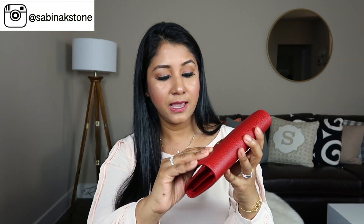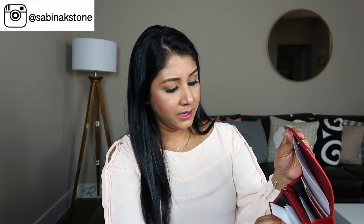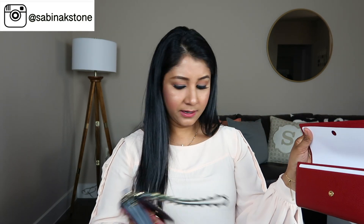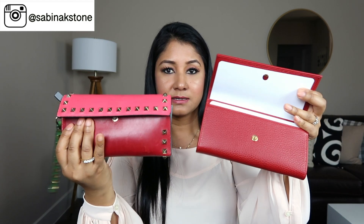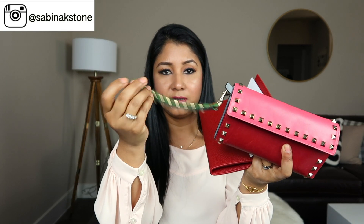I love how the red and gold match — really pretty. You can open it with a button right here. My Valentino is a similar design — kind of the same, just the difference being this is Valentino and this is Gucci. This one doesn't have a stud, and there's a little wrist strap thing here — it's really nice.